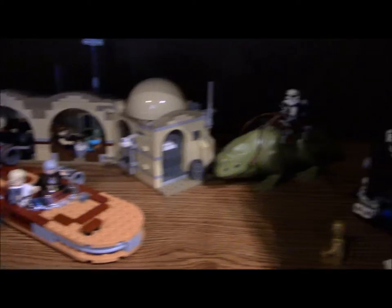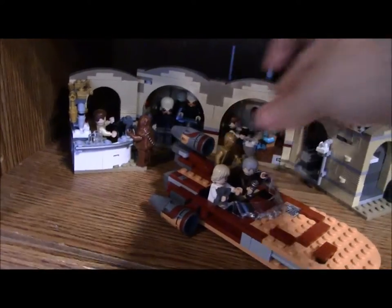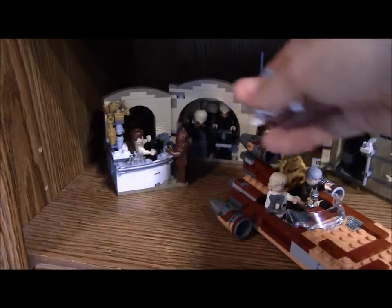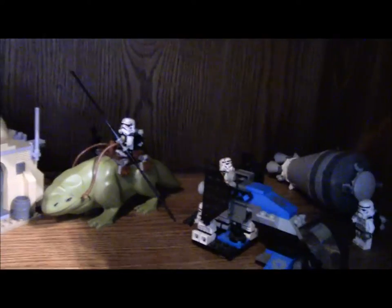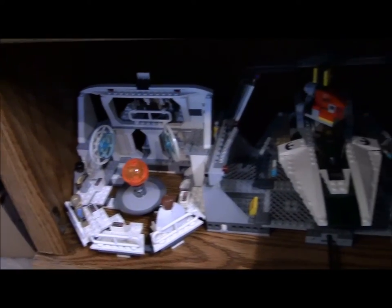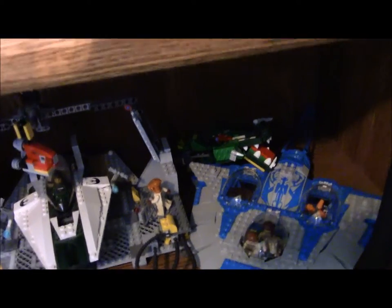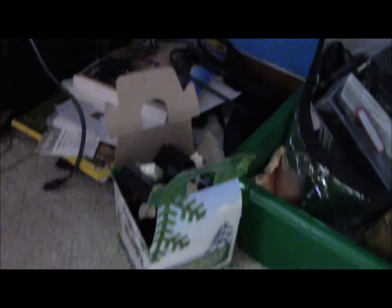Underneath that is my Episode 4 Tatooine display with Mos Eisley Cantina and Droid Escape. Also the Imperial Dropship — which isn't actually in any of the movies but goes along with it nicely — and some more stormtroopers. Below that it's just two miscellaneous sets: the Home One Mon Calamari Star Cruiser and the Gungan Sub with Queen Amidala and my Colo Claw Fish MOC. Under here we've got some spare parts I got from the LEGO store.